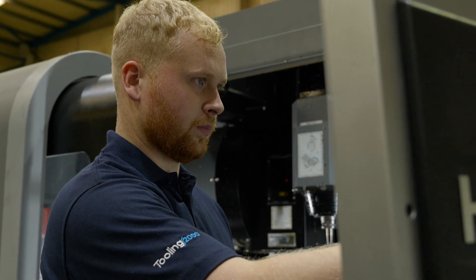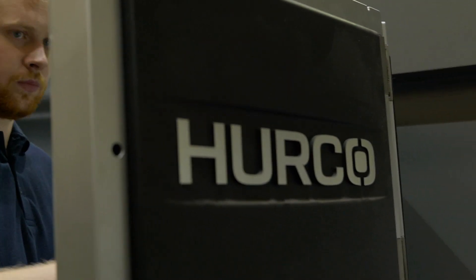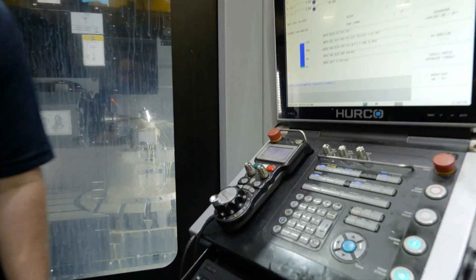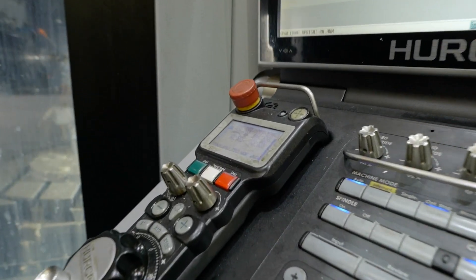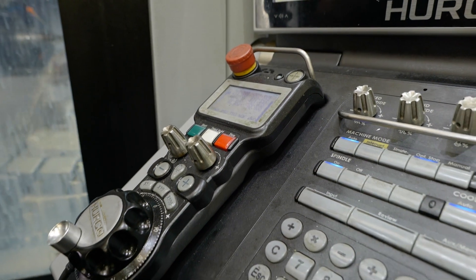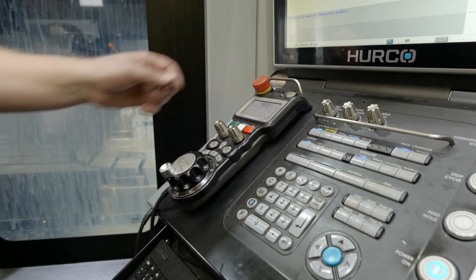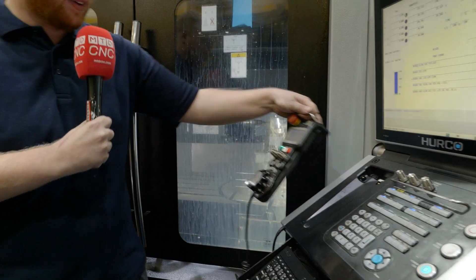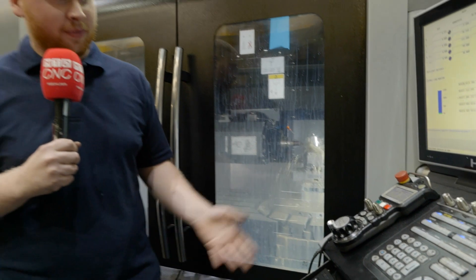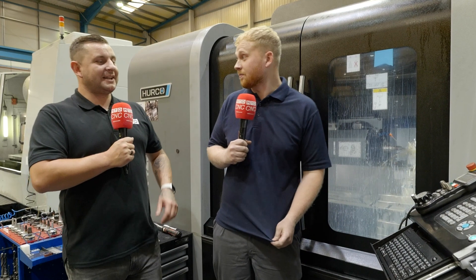Another feature on this machine is the LCD screen on the hand wheel. What are the benefits of that? The main benefit is you can move your table, set your job up, and do whatever you need without reverting back to the main screen. You can take the hand wheel into the machine and see all the figures on its screen — obviously it's a lot more helpful on a larger machine.